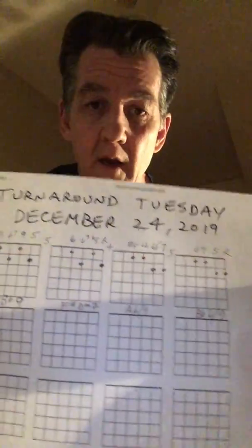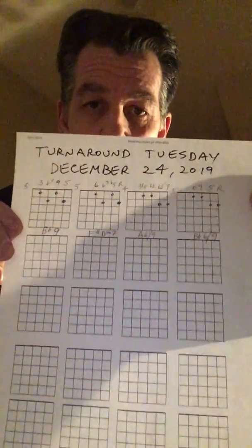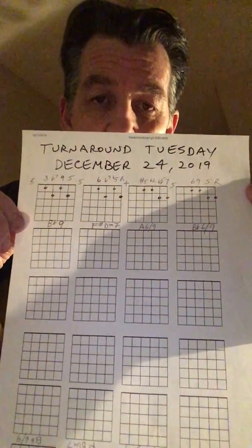What I've learned from last week is you can't put more than a 10-minute video on Instagram, so I'm going to write out the chords like I've done here. I wrote out the chords, and I'll obscure my face a little, but I'll keep looking. There they are.